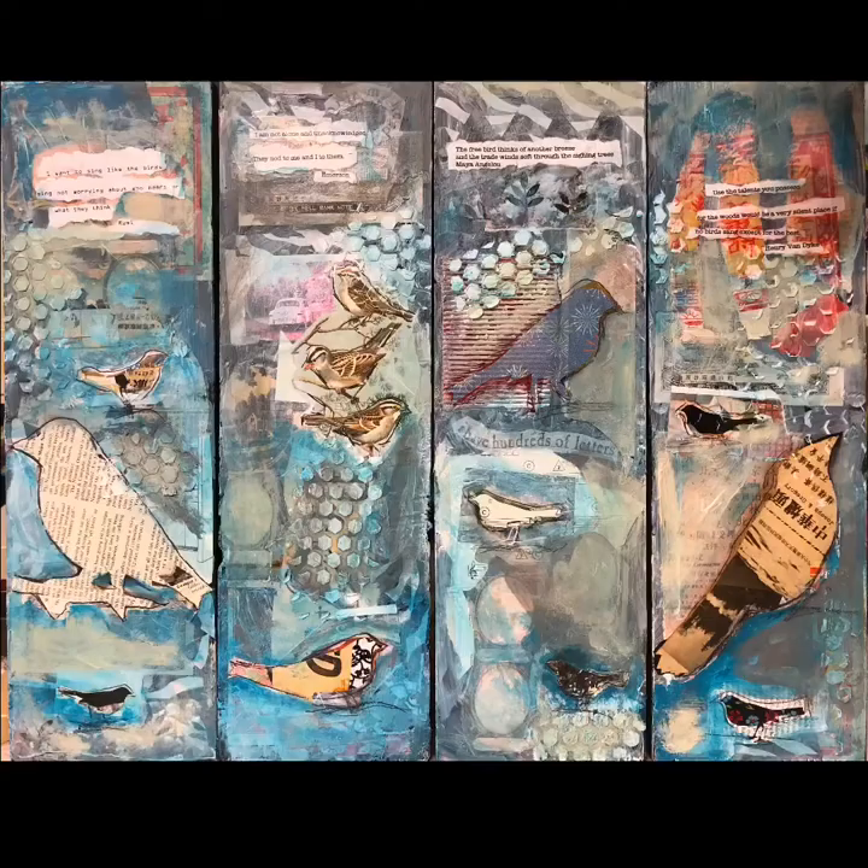As you can see, I've added a blue wash all over everything. I think it represents the sky, and it also gives a little more depth to the piece.